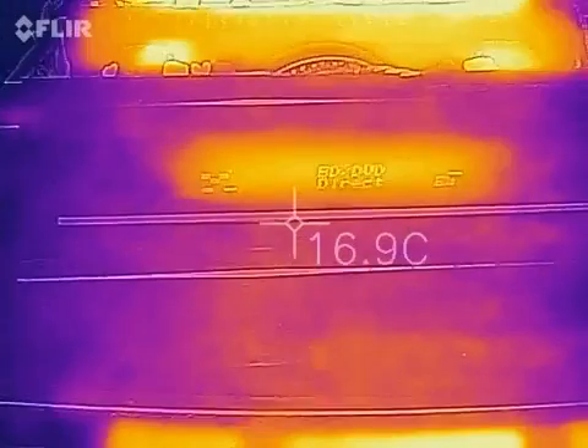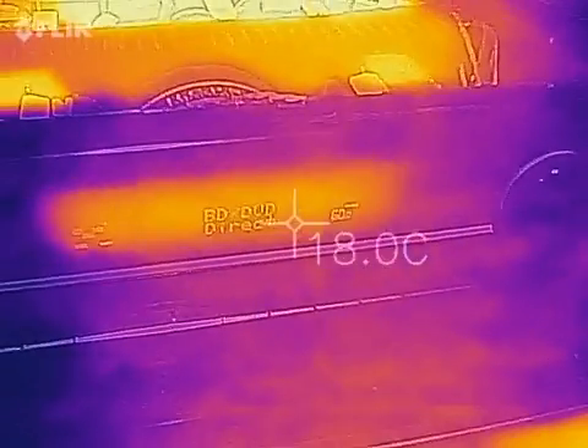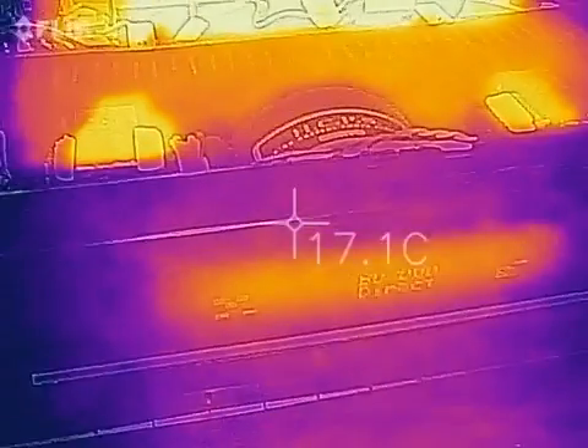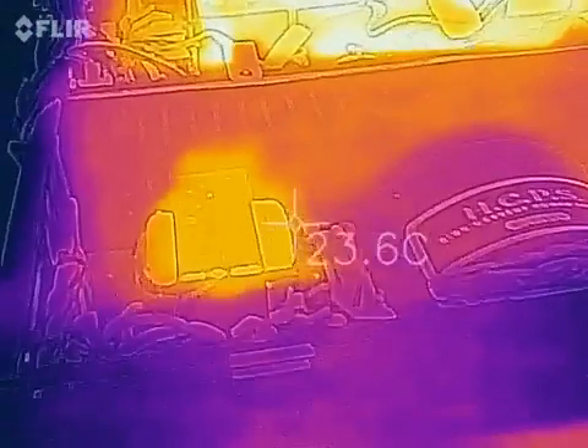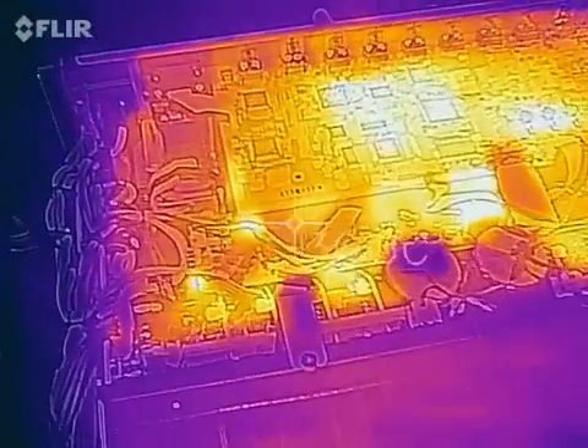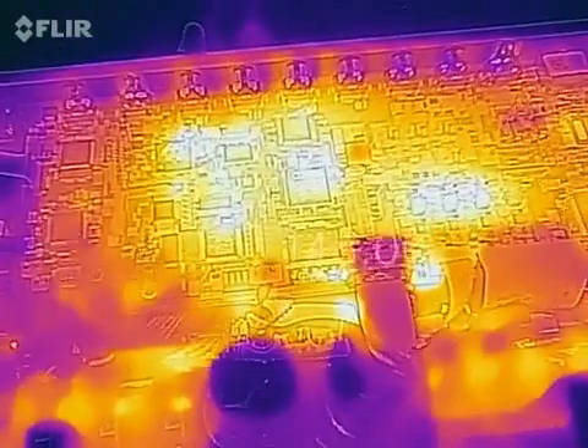Onkyo 5009, bought in 2012, and it's now 2017. It's had the HDMI board replaced once and hasn't seen much use since then.